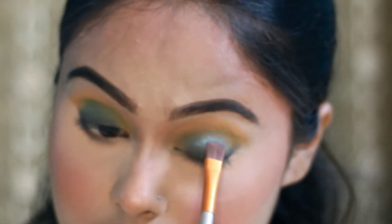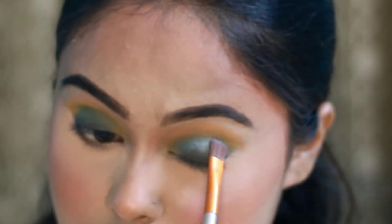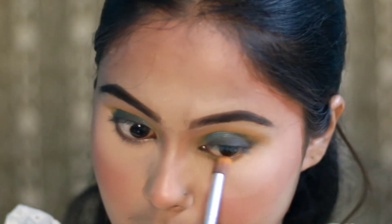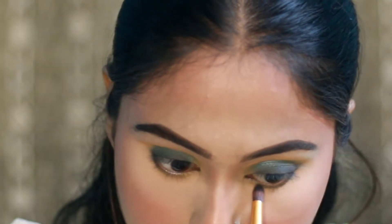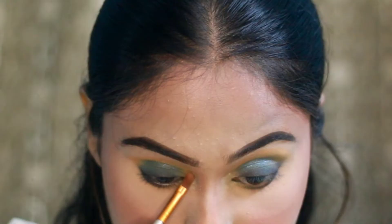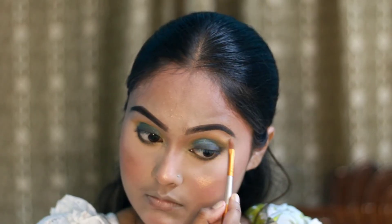This green shade is applied in the inner corner. Then, with the same yellow shade, I put a shadow on the lower lash line. I then use this palette on the upper lash line and blend the shadow along the upper lash line as well.